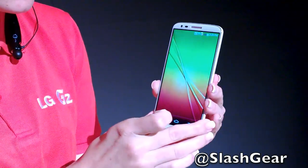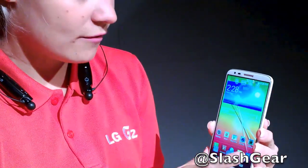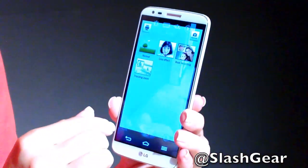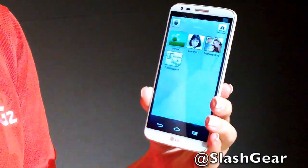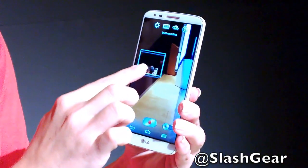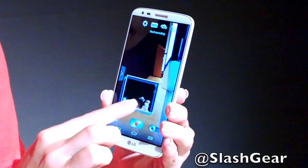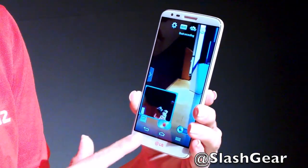The device features a 13-megapixel OIS camera, giving you great photos with less blur when moving and better pictures in low lighting. In the video camera there are unique features as well, including dual recording, which lets you record with the front and rear camera simultaneously. You can move the front camera window around the screen, and long-pressing lets you change the size of the box to show more of yourself in the video.